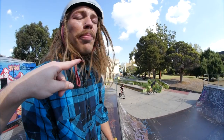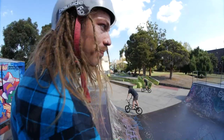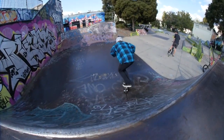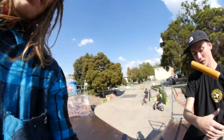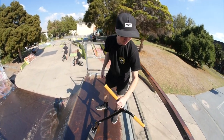Sean is super steezy and super tech so he's going to show you guys some different tricks. All right Sean, it's your turn — time to shred the gnar! Let me swap my helmet on, safety first.